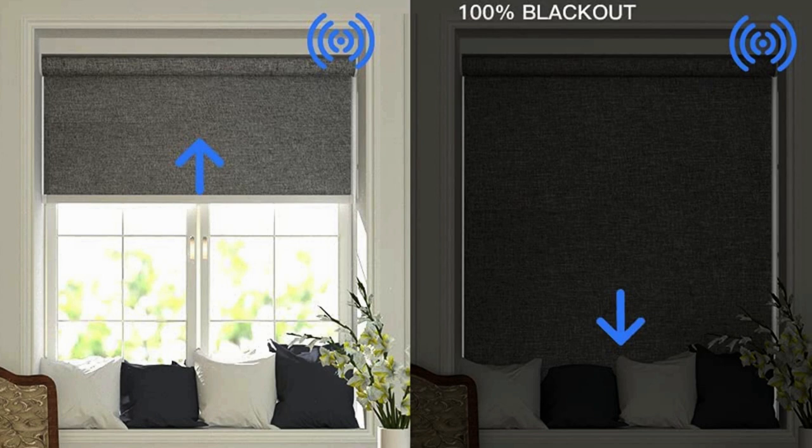In today's review, I'm reviewing the Zemi Smart Blackout Roller Shade. This is a smart window blind that comes equipped with a rechargeable Zigbee motor. Zemi Smart reached out to me to do this review and they were kind enough to send me this unit. They also agreed to supply me with an optional solar panel.